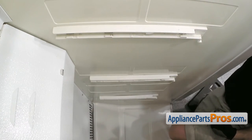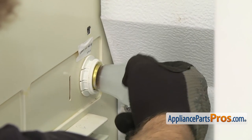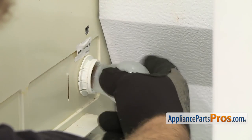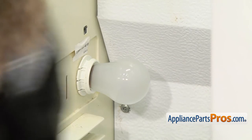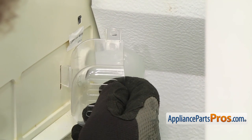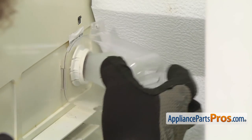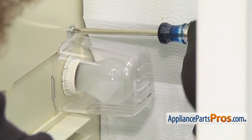Now that we have the rails installed, we can put the light bulb and cover on. To put the light bulb in, we're just going to screw it in clockwise until it tightens down, and then we can put the cover on. We just have to line up the support tab with the cutout in the liner and then rotate it over. We can use the Phillips screwdriver to put the screw in to hold it in place.